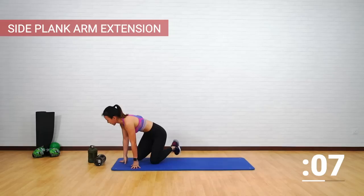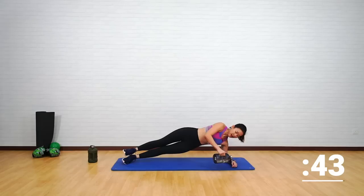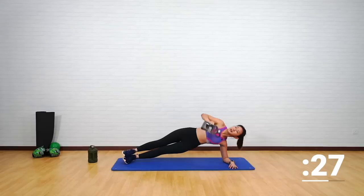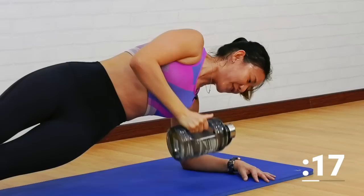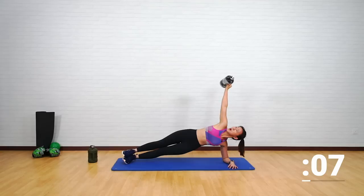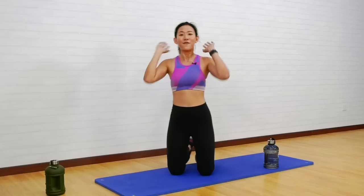One last workout — side plank extension. Let's work on your right side, the opposite side from before. Lie down, start in a side plank position, get up. Extend it up, tap it down and extend — one fluid movement up and down. Remember to engage your core, keep your hips up. Tap it down and up, point it up. If you're shaking, that is absolutely fine — that is your muscles working. Last 10 seconds. Done!